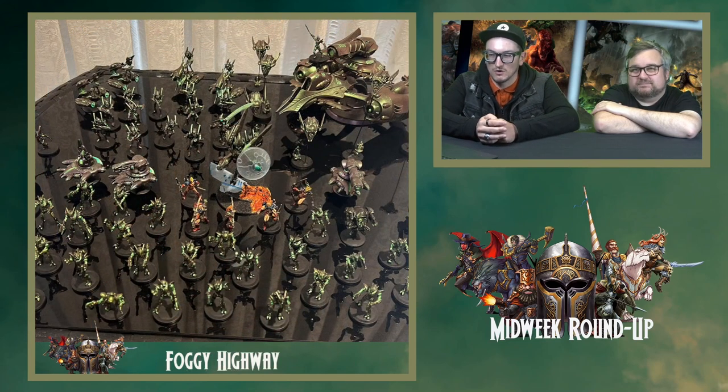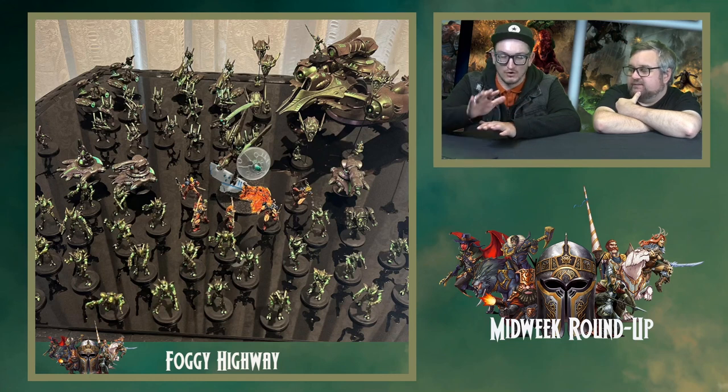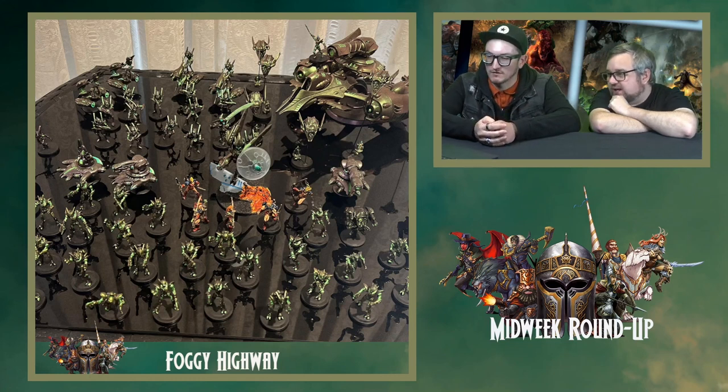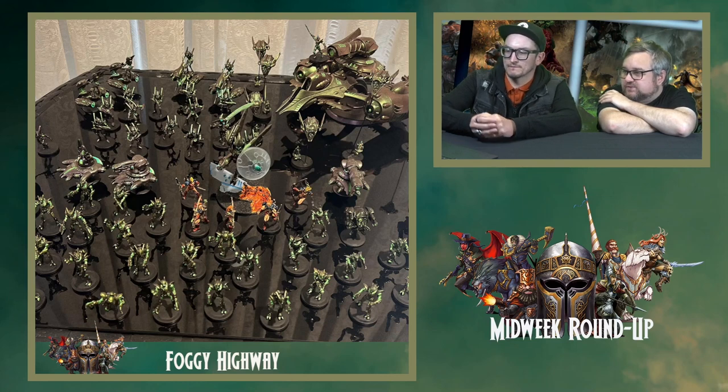From dark and dingy we go super bright — these are an Asterian army done in a metallic green. I'd love to get hold of Foggy and see if we can get some closer up images for next week, because this is the full army shot. To see some close-up details would be great. It almost looks like it's been inked over a metallic base coat. It's got that sort of brown shade to the green. There's also a lava base on the Spectral as well — that's been done across a few of the bases. I love a good lava base.